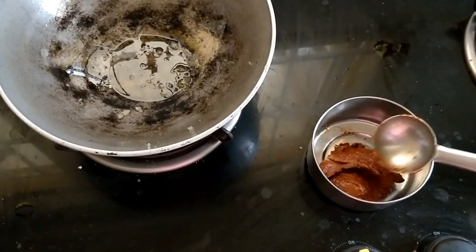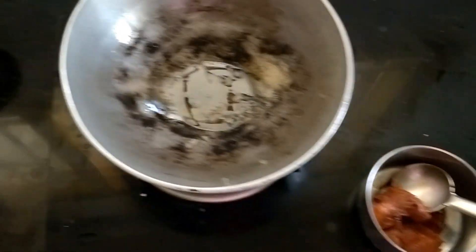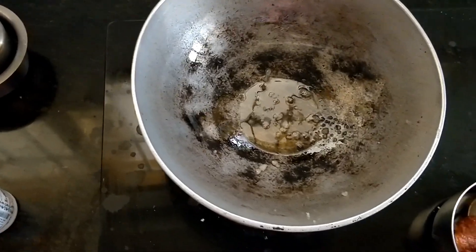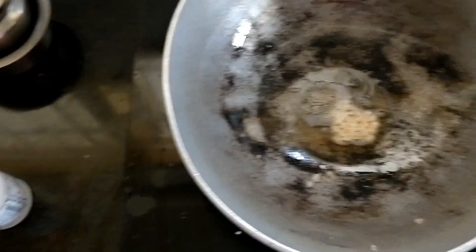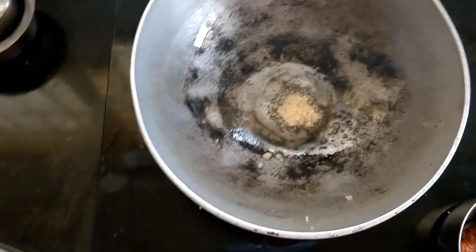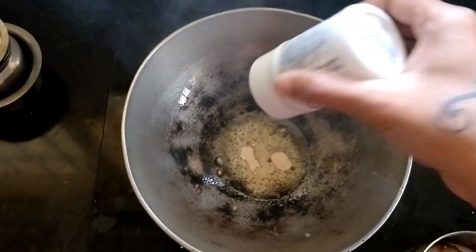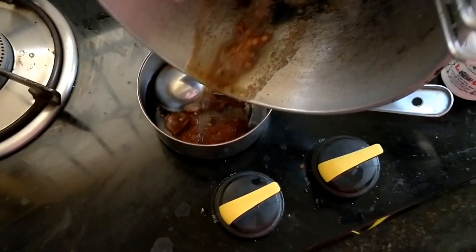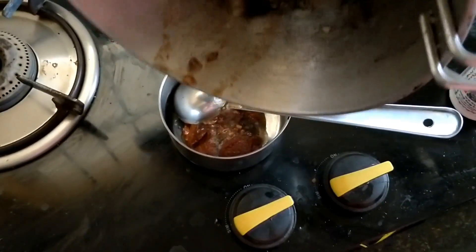Now I will remove this chutney and put it out there and dry it. I will not put the rice in front. Pour the rice into the bowl and add the rice. I have a warm little taste.